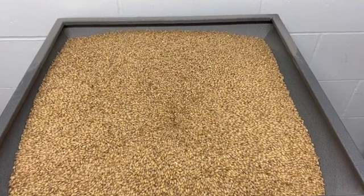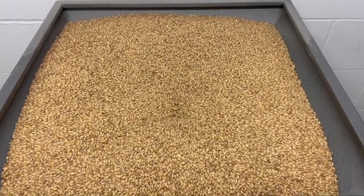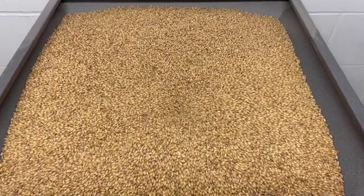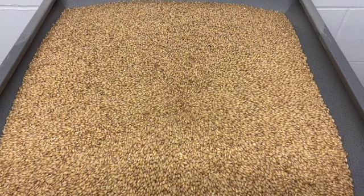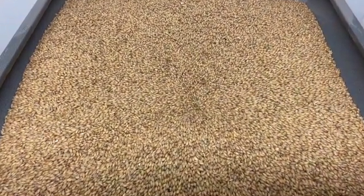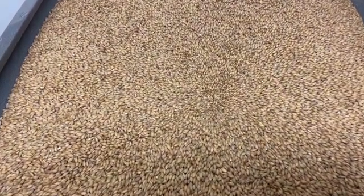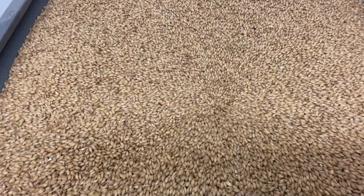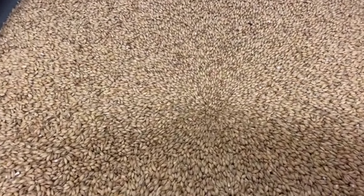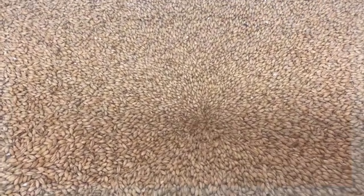If less well-modified or under-modified malts are used, for example certain types of lager or pilsner malts, temperature program mashing is typically employed. The level of malt modification has a direct effect on the rate at which starch gets broken down to sugars. Temperature program mashing has more mash steps which target different temperatures to enhance the action of specific enzymes.